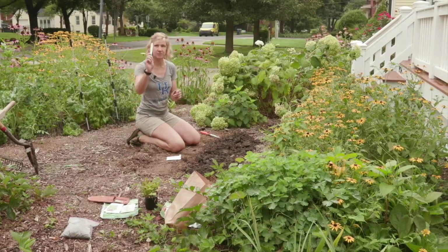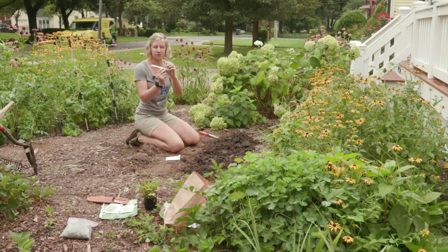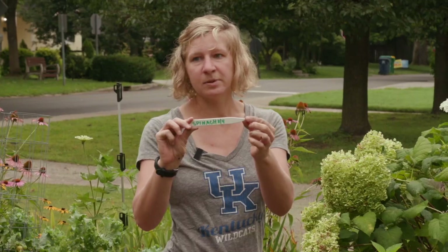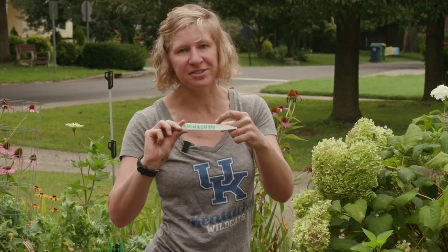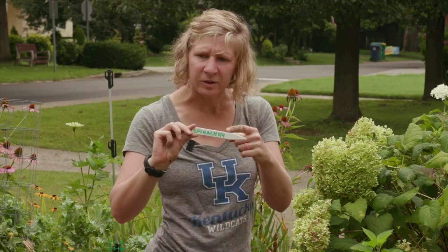I highly recommend making a tag of some kind to help you remember not only what you planted, but the date when you planted it. Because our seed packet says the spinach will emerge in five to ten days. If you put down at least the month and the day, then in two or three weeks when you walk out and wonder if you planted something there, you can check the date — see that you planted it on August the 4th — and figure out if you need to replant, or just remember what's in the ground.